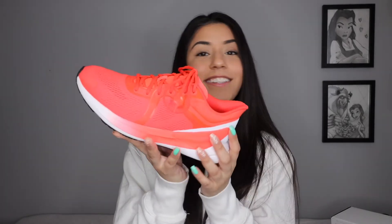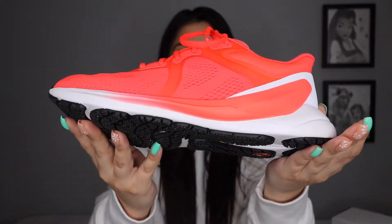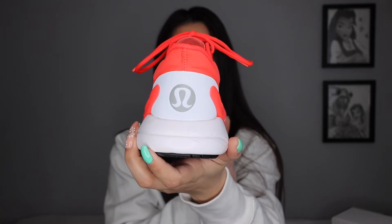Last but certainly not least — you guys may have seen this in one of my shorts I already uploaded. I am absolutely obsessed with these shoes: they are the Flare Lululemon sneakers. Look at this color — it's picking up very bright on the camera because they are very, very bright in person. They are like a neon red-pinky-orange; just as bright as they're looking on camera, they're just as bright in person — like blinding bright. And I personally love that.